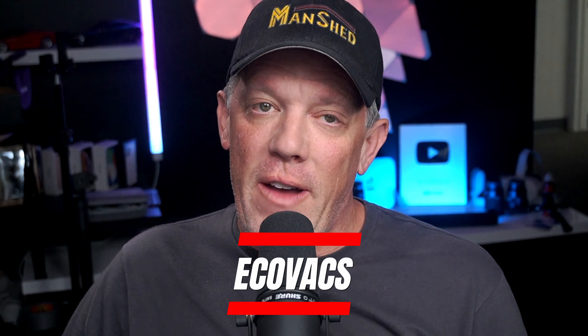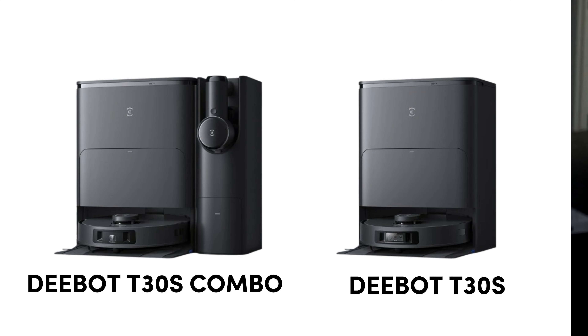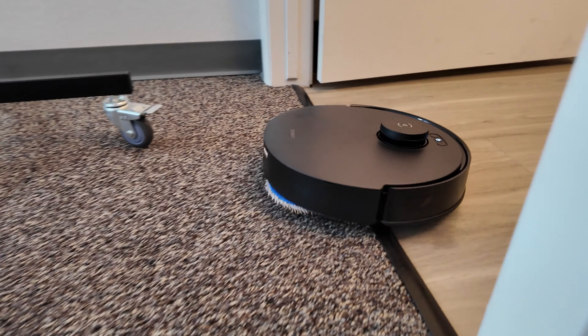Today we're going to be taking a look at the Ecovacs T30S AI. I do love the Ecovacs brand and their D-Bot series of robot vacuum cleaners. So let's take a look at this brand new T30S AI and get into all the features.